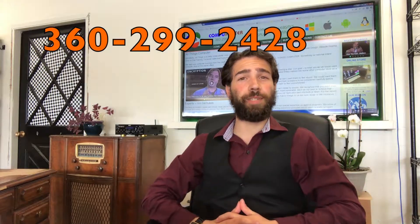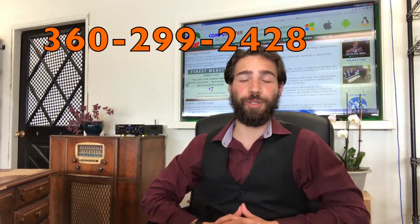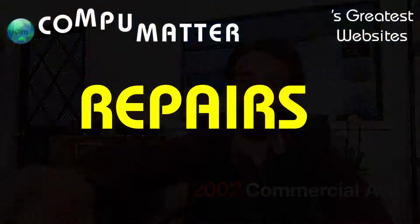If you have any questions feel free to give me a call at 299-2428. Our hours are 10 to 4 every day but Sunday and Monday, here in Anacortes. Thank you.